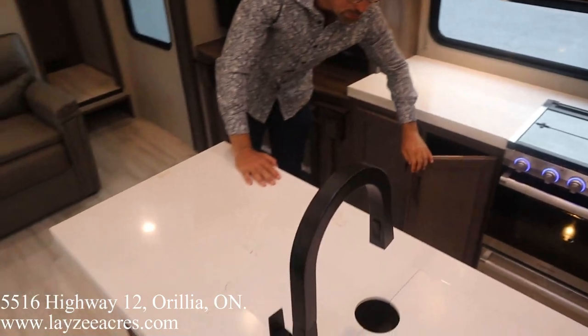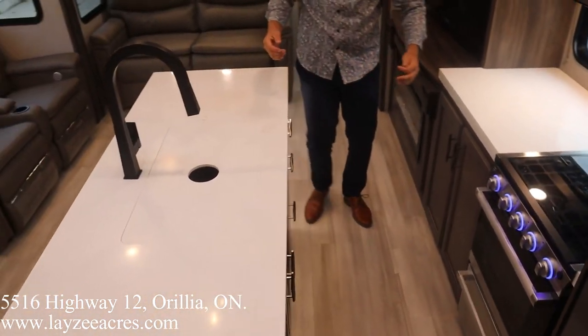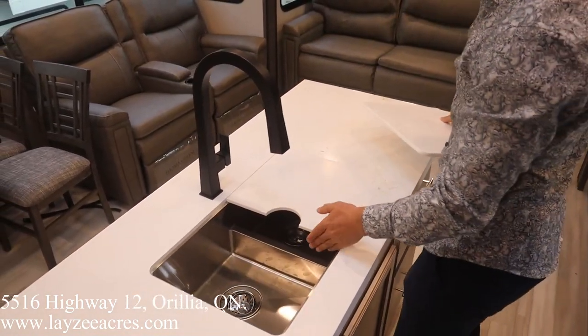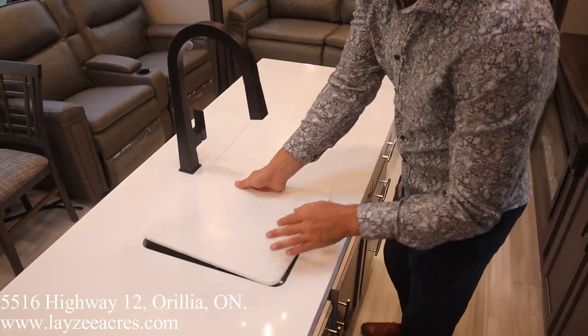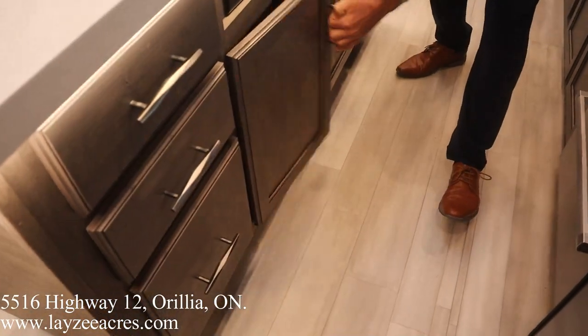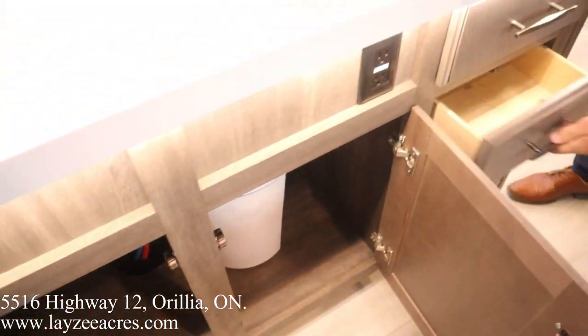Check out this island — it's super deep and nice and long. Great black flat fixtures here, undermounted stainless steel sink with the separation dropped down a little bit so you can fit big pots and pans in there more easily. We've got drawers all built in, cupboards, and more drawers on the other side as well.